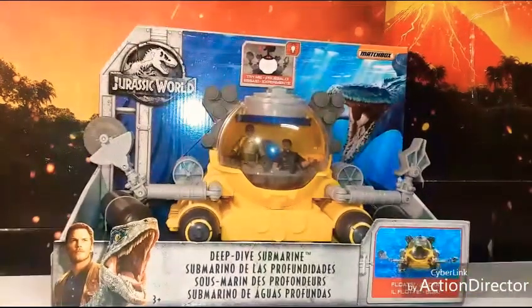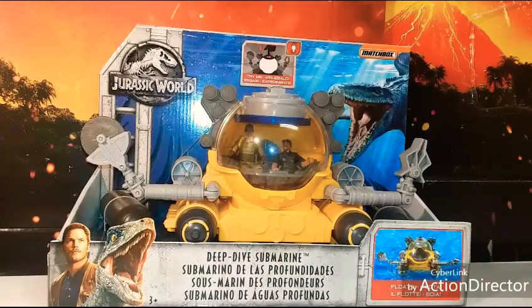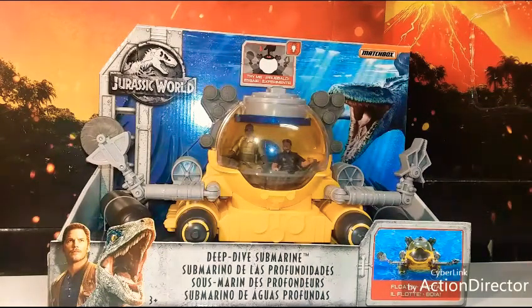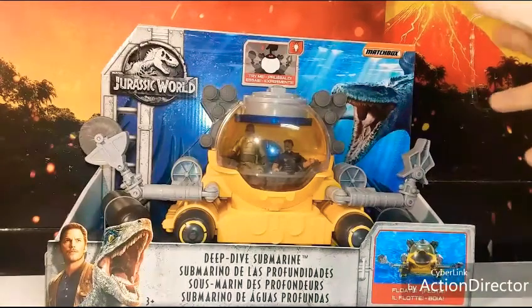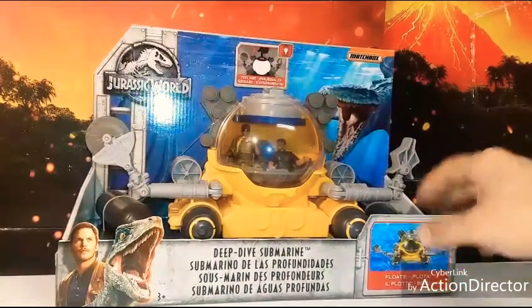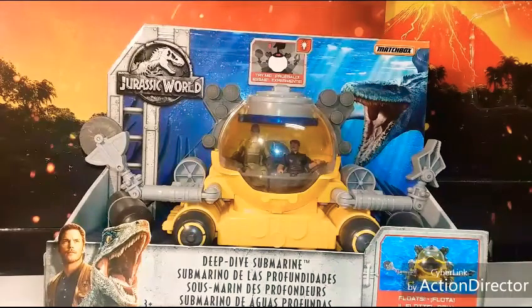What's up, all you dinosaur fans? Ronnie Rex here doing another review — this time the Deep Dive Submarine from Jurassic World: Fallen Kingdom. I want to start out by saying I don't know if the Quest for the Indominus Rex set comes with this or not. I was just curious what all came with that — if it was just this and the skeleton of the Indominus Rex or what else comes with it. Anyway, today I'm just gonna review this guy. Unfortunately I'm not taking him out of the box.